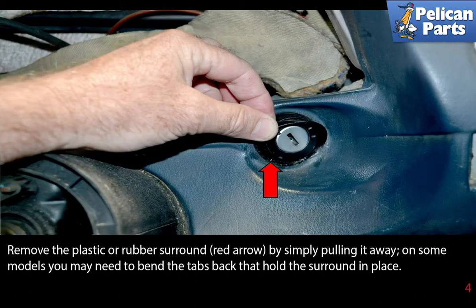Remove the plastic or rubber surround, red arrow, by simply pulling it away. On some models you may need to bend the tabs back that hold the surround in place.